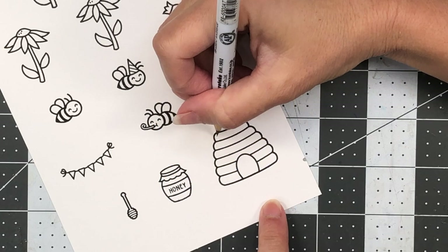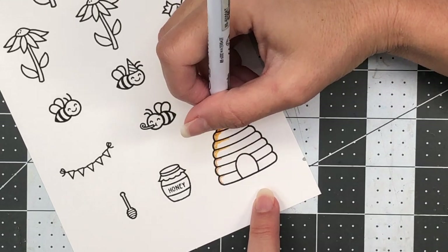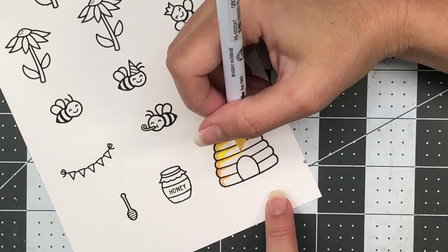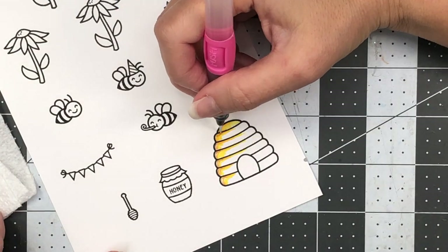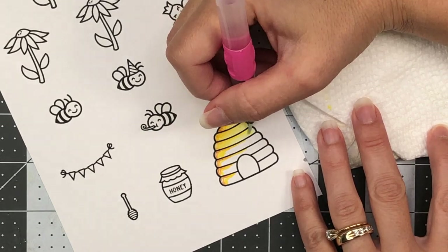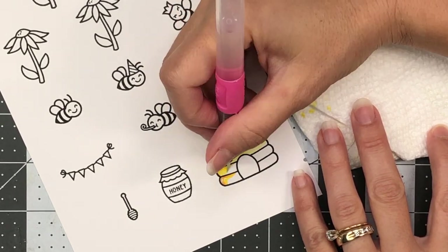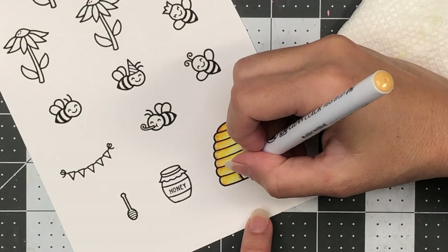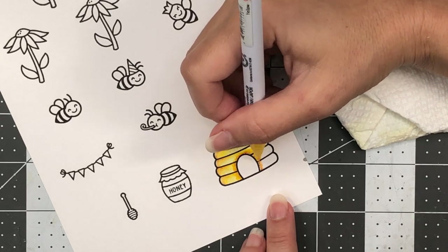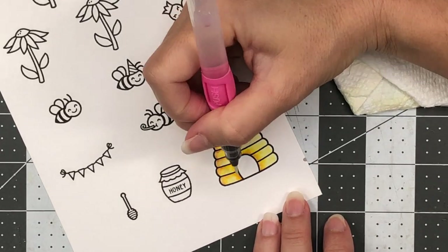For my next card, I'm going to be using the High Five stamp set. I've already stamped out lots of images and I'm going to be using my Zig Clean Color Real Brush pens to color them up. I stamped them with VersaFine Onyx Black ink onto Bristol Smooth cardstock. Starting with the beehive, I'm doing some watercoloring — along the edge I added the mustard color, which is a darker yellow, then the yellow color, pulling those two colors across each section of the beehive with my water brush. I'm going around the little door with those same two colors to add some shading.